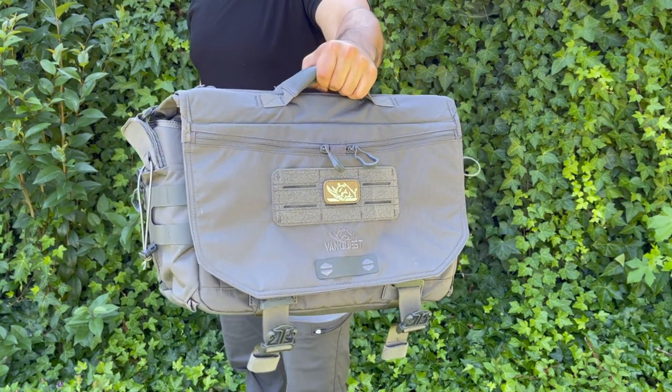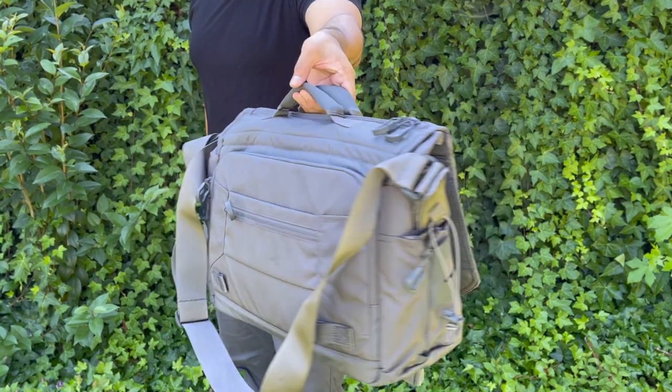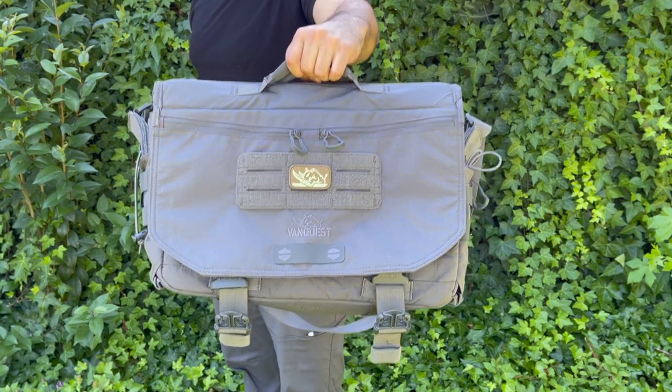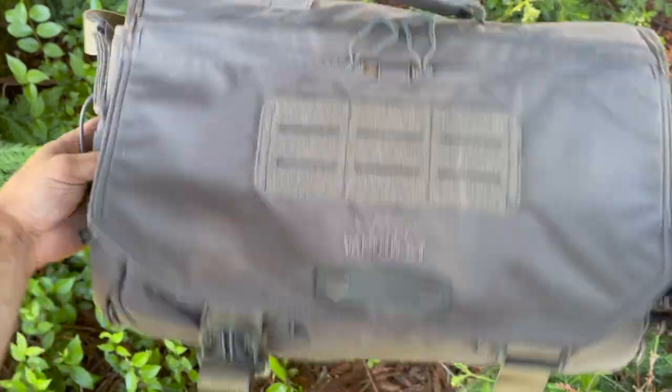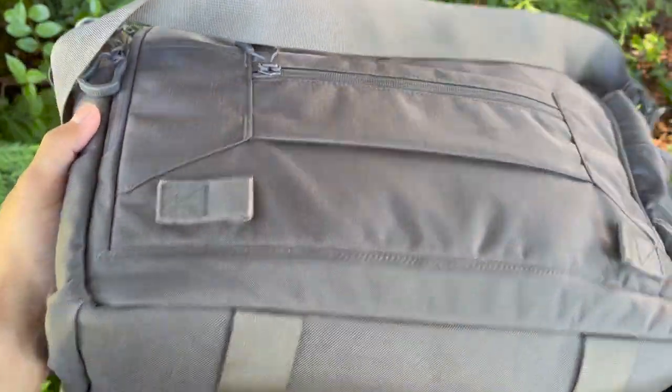The Envoy 17 from Vanquist is packed with features and comes in with an overall length of 18 inches, 10.5 inches in height, and 8.5 inches of depth — but that's when it's moderately packed. In my testing, at a baseline it's roughly six inches in depth and pretty streamlined.